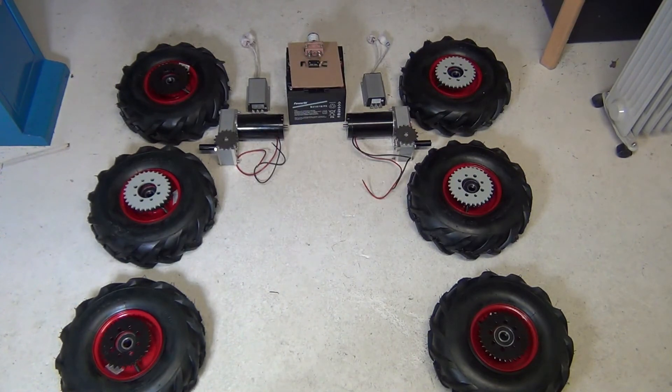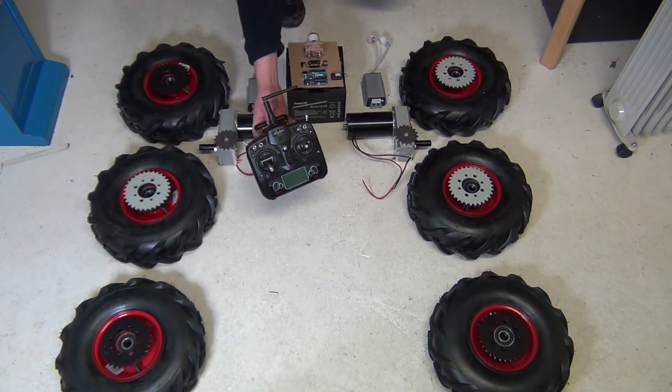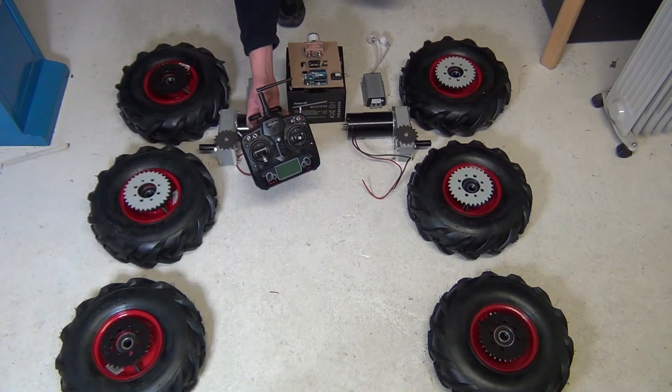And then to make this thing turn, I need a central brain, which I'm going to be creating myself out of Arduino — some custom software and some electronics. This first version is also going to be remotely controlled, so I'm drawing in an RC receiver which will hook up to the Arduino. And I also already have a transmitter for the remote control.